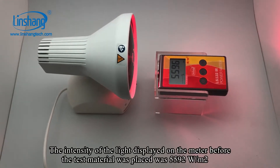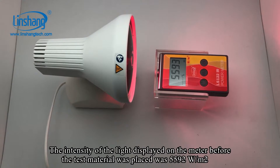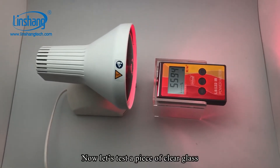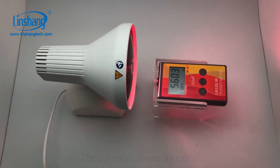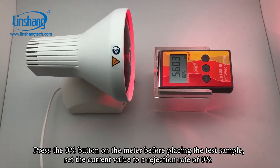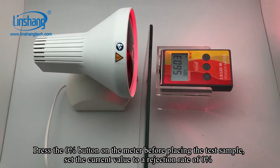The intensity of the light displayed on the meter before the material was placed was 5592. Now let's test a piece of clear glass. Press the 0 button on the meter before placing the sample to set the value to a rejection rate of 0%.